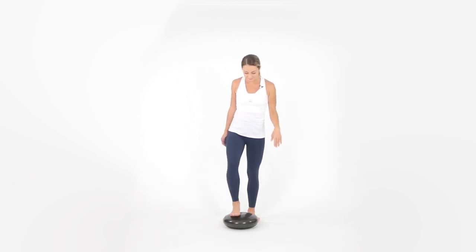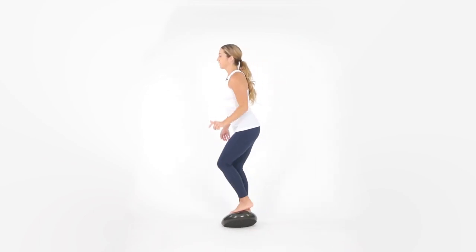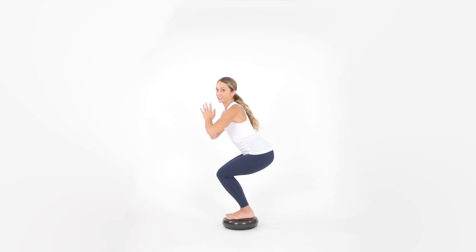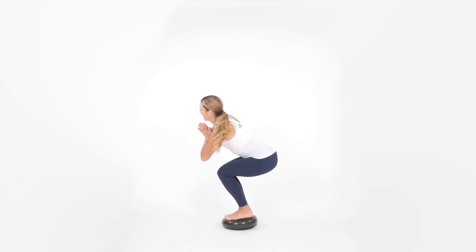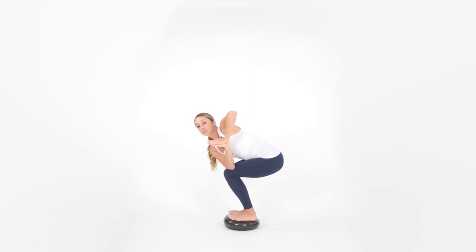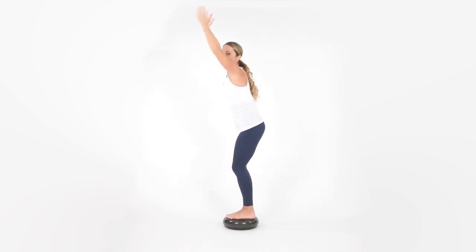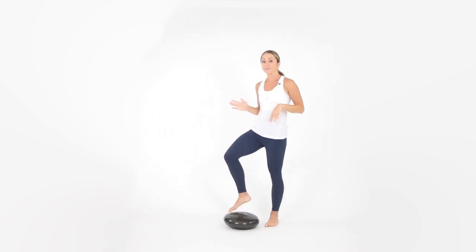From here, we're going to step on top of the disc and find our chair pose. Bring your hands out in front, arms come up — hold it here. If you want an extra challenge, the left arm is going to come up on the right thigh and you're going to try the twist. Come back up to chair. Hands to your heart — right arm, left leg if you can, push in and twist. Try to keep your knees in line. Come back up to chair, then find your skiers pose. Stand on up, lean back, deep inhale, and very slowly step off. Shake it out.